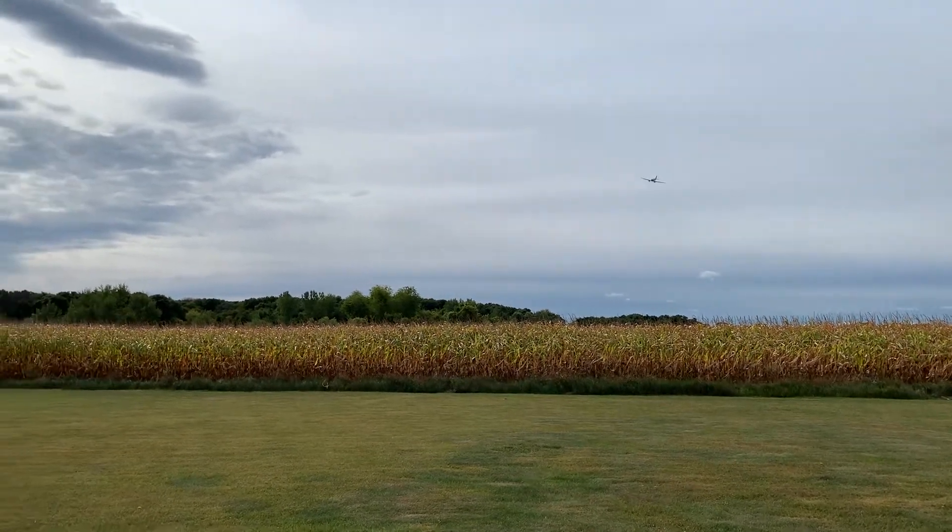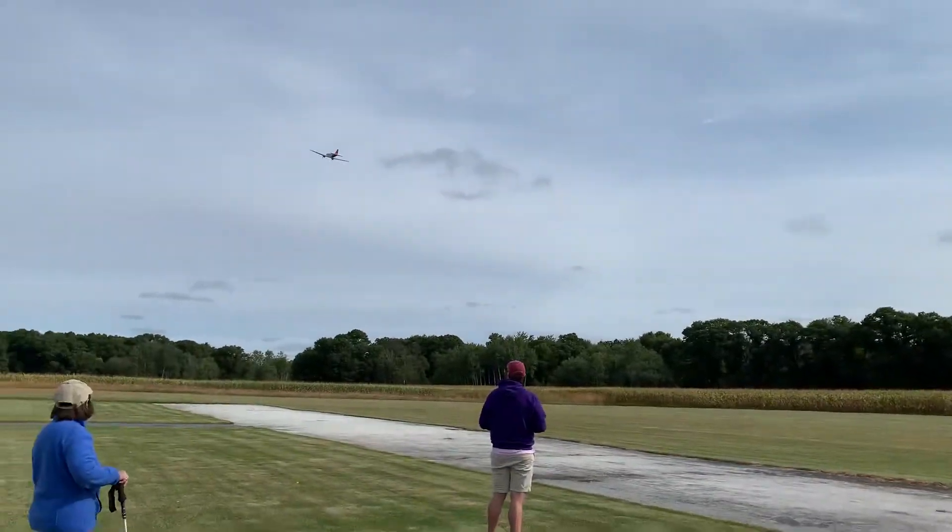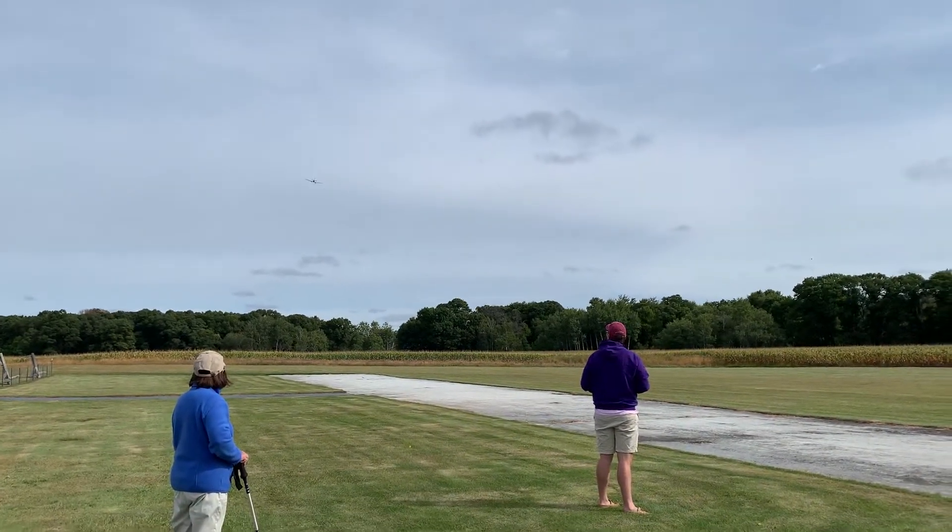Isn't it windy up there? Hello, windy! Alright, this trim is trying to roll right on me. There we go.